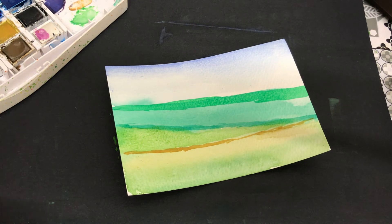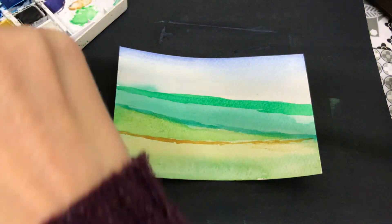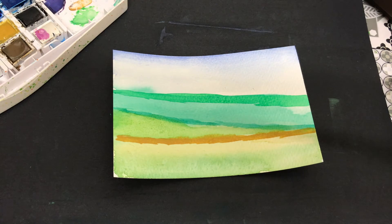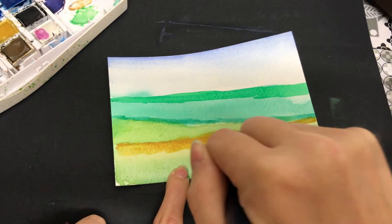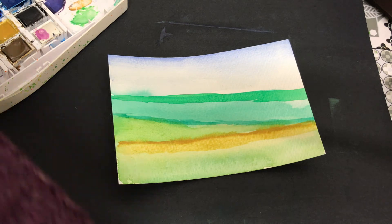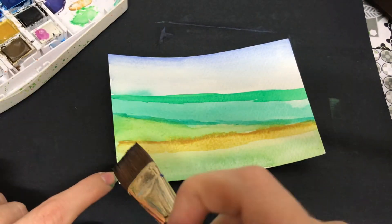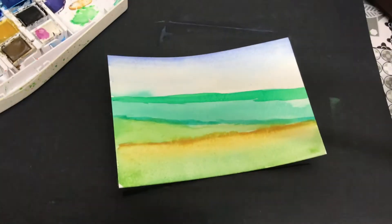I'm keeping it simple today just to show you that anybody can have a go. But you could carry this on and add more details into the foreground — maybe some flowers or different things like that. So I'm just going in adding different greens and making certain bits darker, or more intense — the bits that I want to show up more. Just playing around with it really.